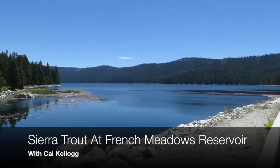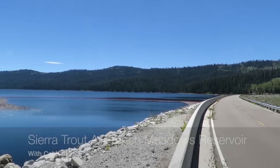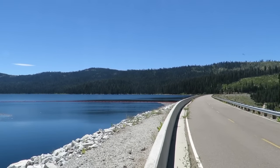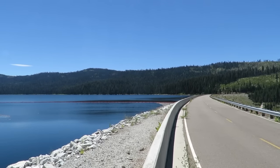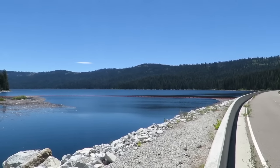Hello folks, today I'm coming to you from one of my favorite reservoirs. I'm up at French Meadows Reservoir in the Tahoe National Forest. This is a great place to catch brown trout and rainbow trout. I haven't been here yet this year so I really don't know what to expect. The lake is full — it hasn't been full in a number of years.